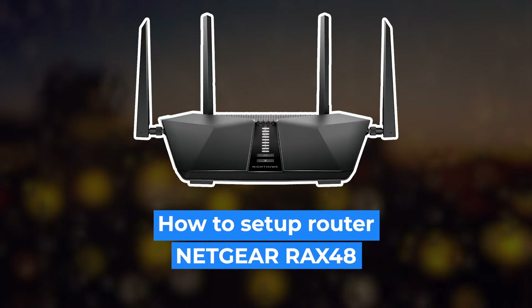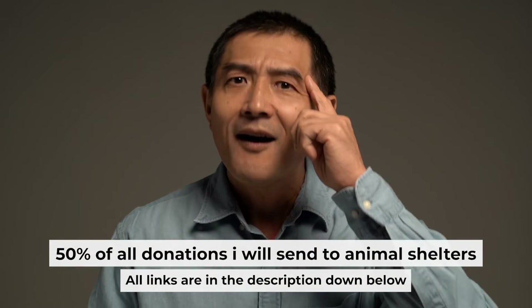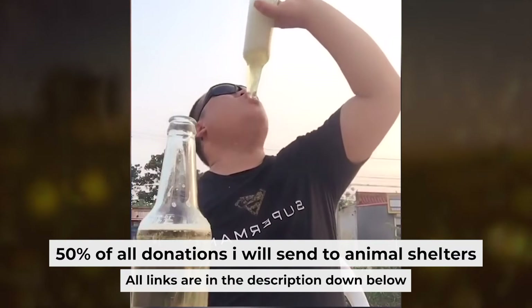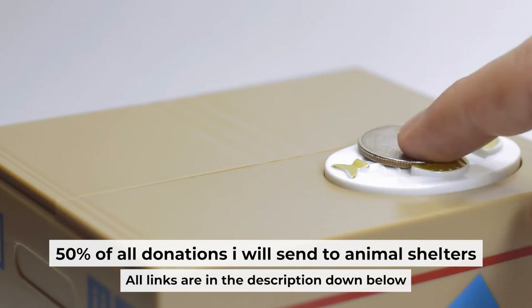Hello everyone, today I will show you how to set up your Netgear router RAX48. Before I start, I want to remind you that if my video helps you, you can buy me a coffee. I donate 50% of all coffee purchases to animal shelters. Details can be found in the description below.